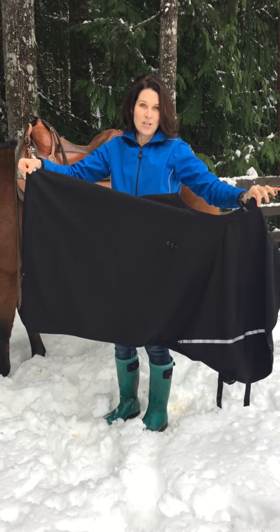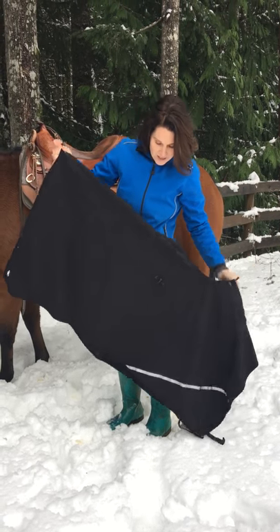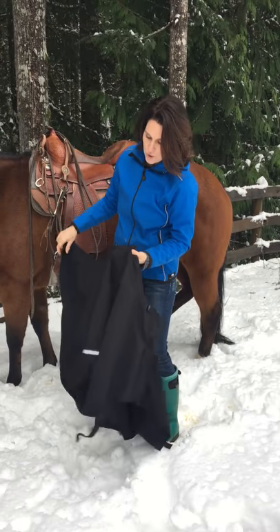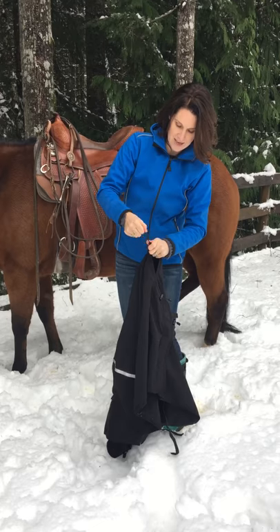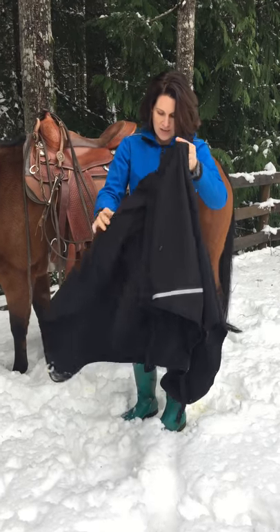This is the extended saddle skirt by Discovery Trekking. In order to put it on, you shorten by pulling the elastics and sliding the tabs on each side.